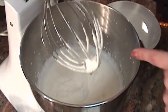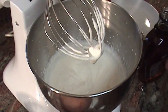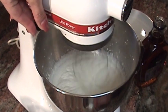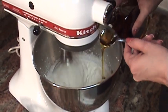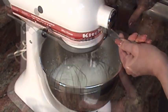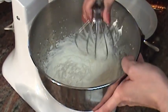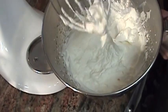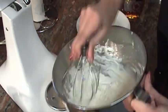Once it gets to that consistency where you see it makes like a peak, you're going to add in your two tablespoons of maple syrup and continue to blend. Make sure you put it on high. And there you go — don't overwhip it, because if you overwhip it you're going to end up with butter — with maple-flavored butter. See how nice that is? See how it holds a peak? It's not hard to make your own whipped cream. It's very, very easy.